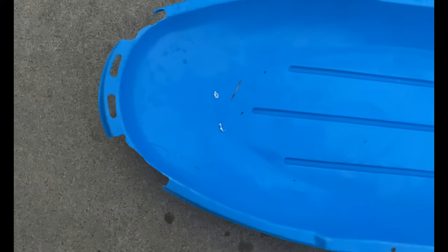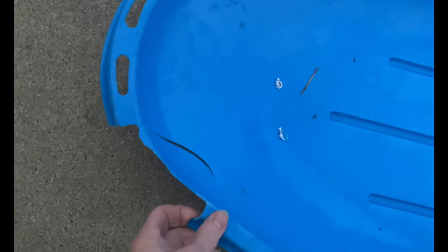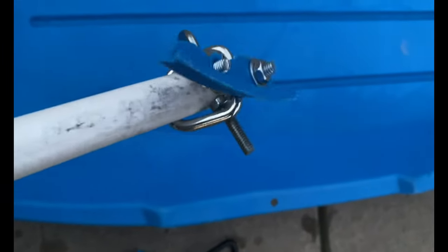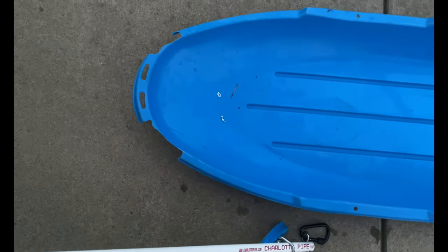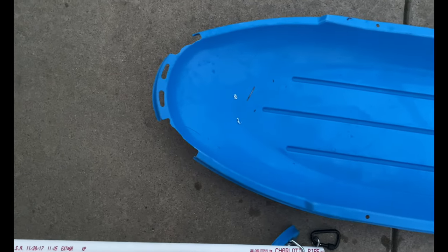Julie has had a catastrophic fail on her sled - this part broke off, you can see the ends here. So we're going to have to make some adjustments. Obviously a new sled is in order. I think she's going to be picking up a jet sled like what I have.